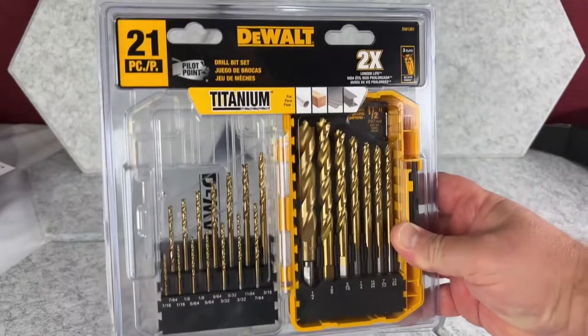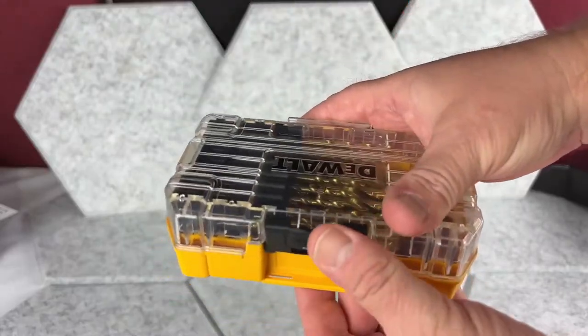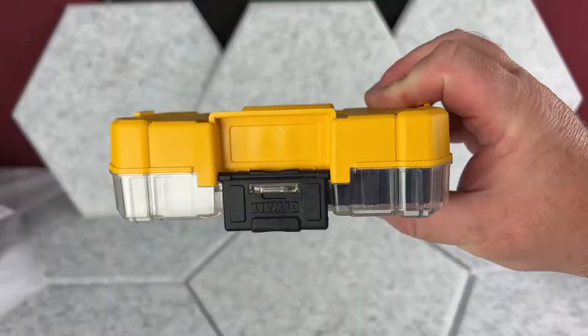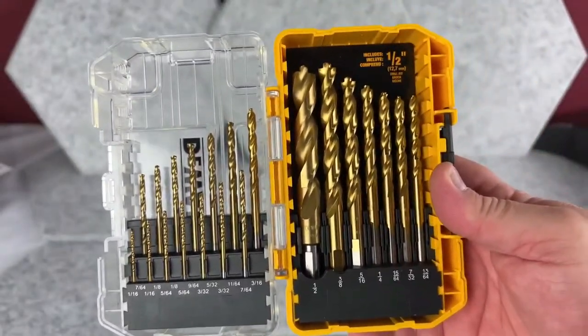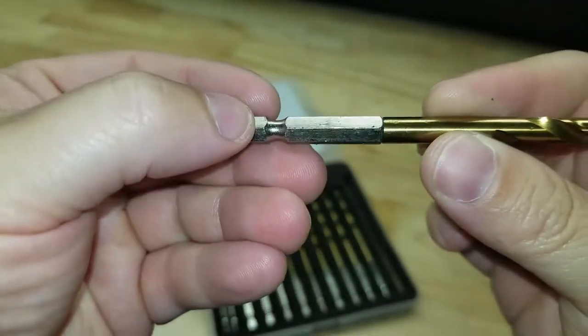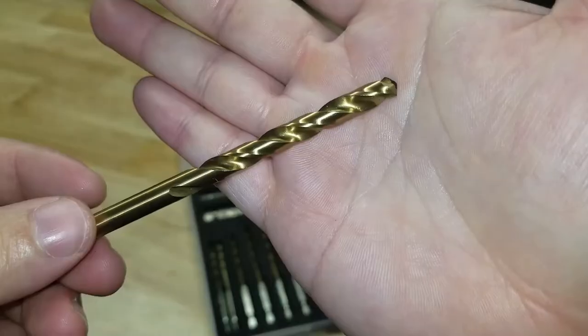A drill bit can create holes in stainless steel and hardened steel. Each type of drill bit specializes in making holes in certain materials, including wood, plastic, and metal, but won't work as well on other materials. Bits that drill through metal are further classified by the types of metal they puncture.